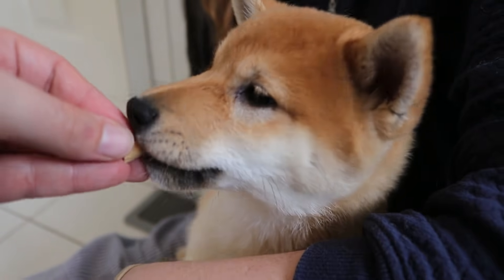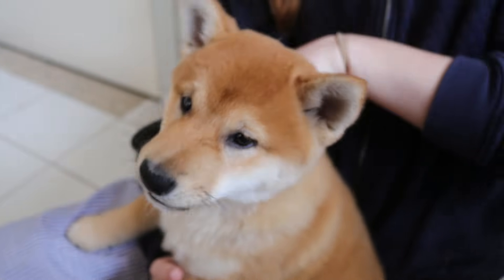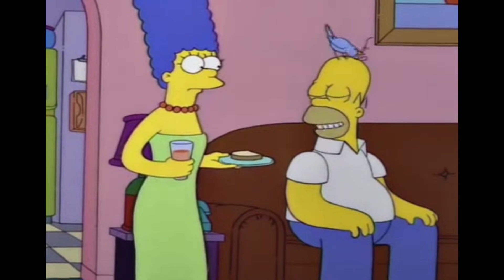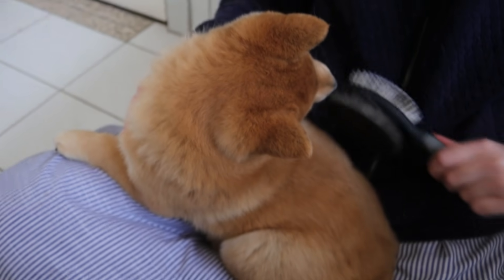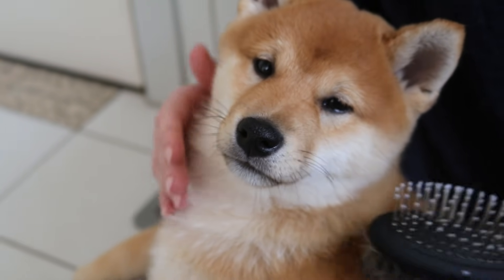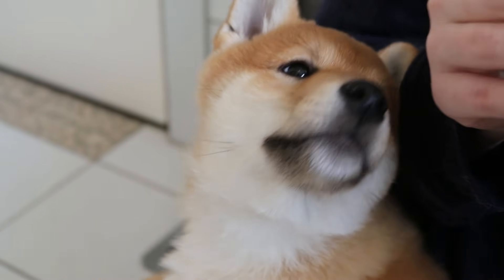Good boy, Kevin. You get a treat for that. Maybe you want to get brushed next time? We're grooming him. There's a bird on your head — he's grooming me! No more treats, Kevin — people are already saying you're too fat. That's just your Shiba fluff. I'm going to have to starve you for the next week. Get you ready for the dog show.